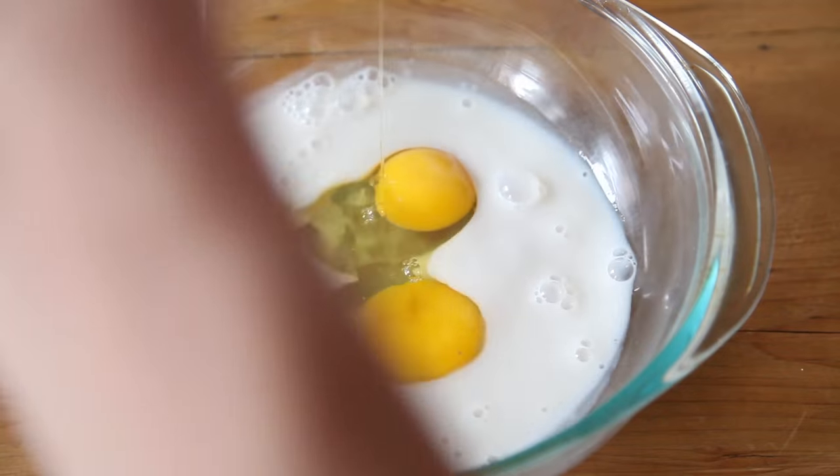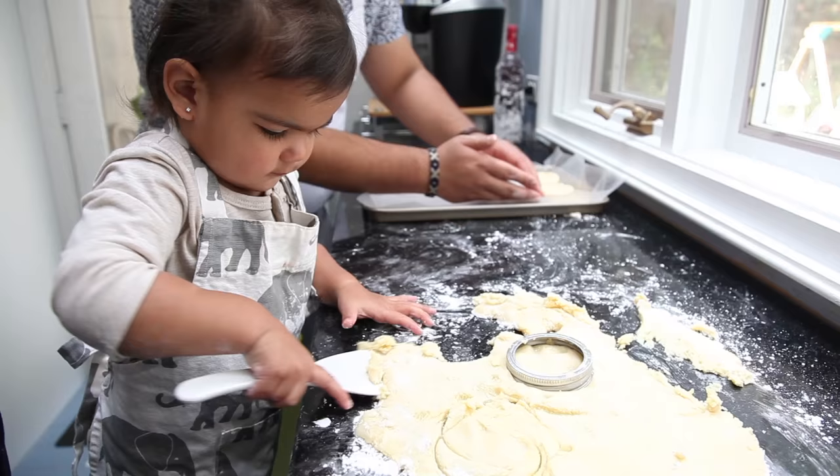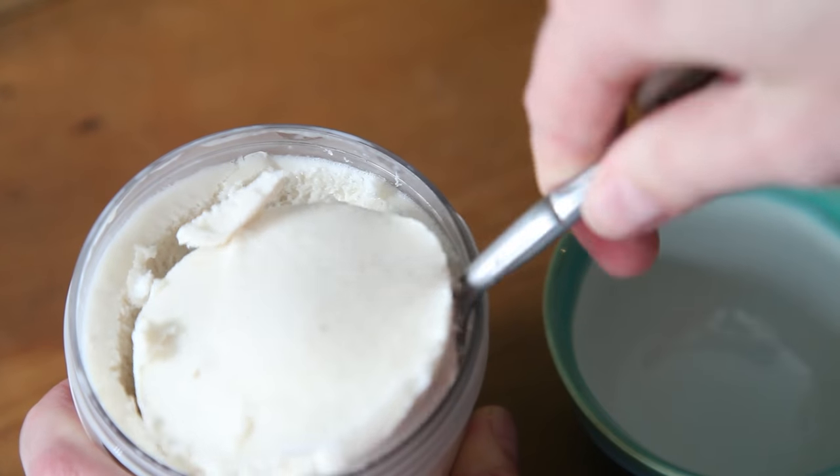Now that you've got your dulce de leche, there is so much you can do with it — endless things. My favorite: make some crêpes and top them with this sweet treat. You could also use it to fill cookies or simply to top ice cream. That'd be delicious too.